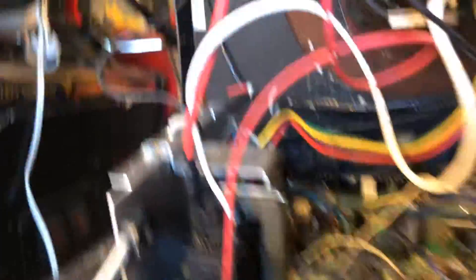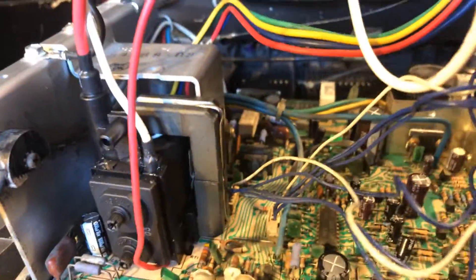It was a very dirty chassis. I cleaned it up — it's looking a lot better now. 30 years of dust and grime is pretty much gone.